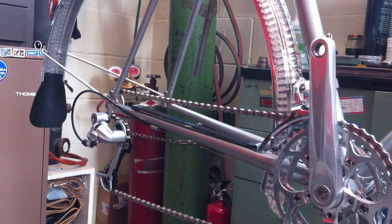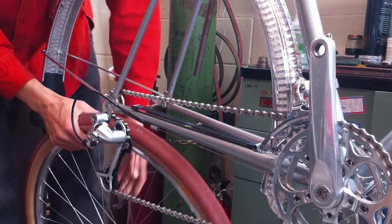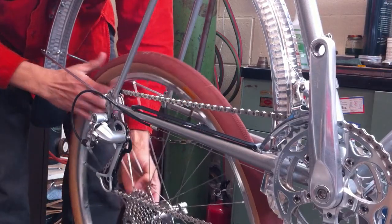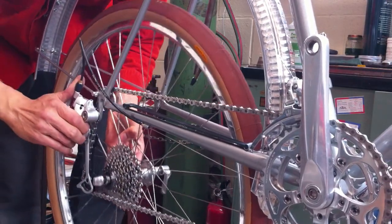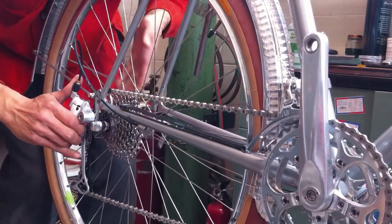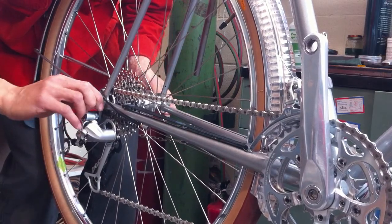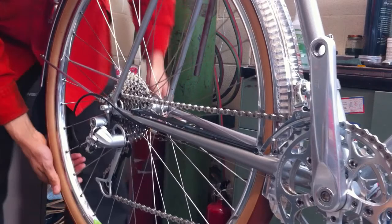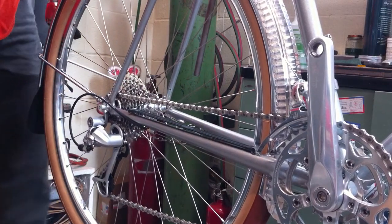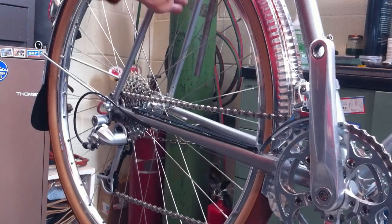Now that you've fixed your flat, it's time to replace the rear wheel. It goes back into the frame very much like any other standard bicycle — just pull the rear derailleur out of the way, line up the wheel on the dropouts, and turn it up into the dropouts. Close the quick release, then close your rear brake. Most importantly, don't forget that part — make sure it's all cleared of the rim.